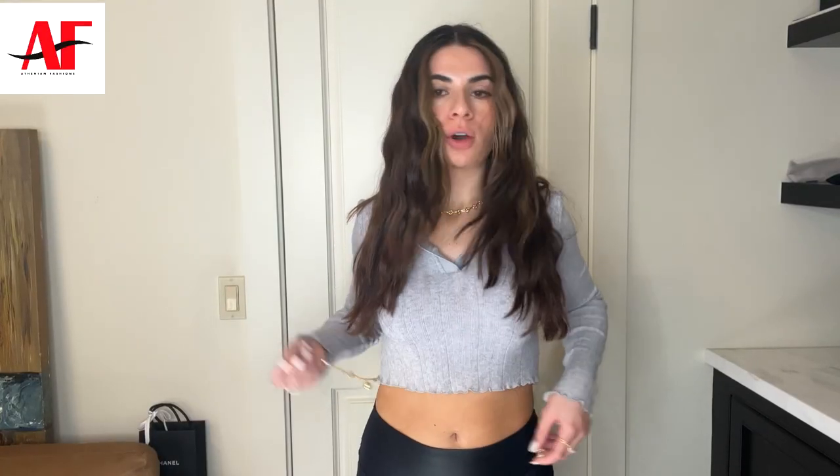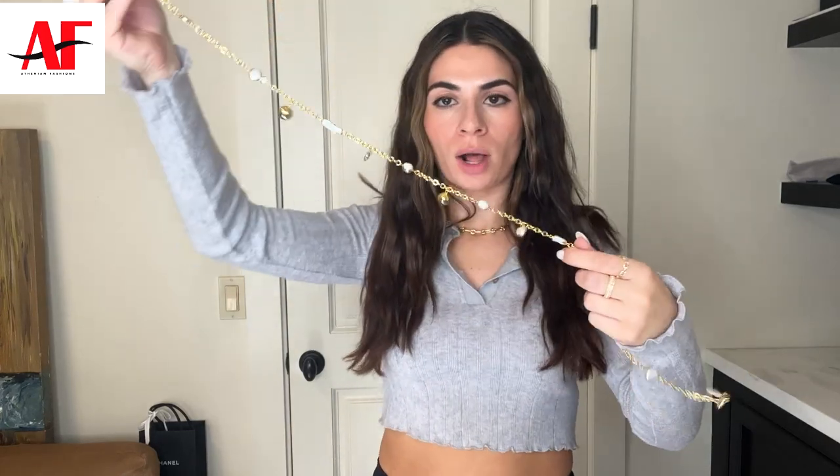In the tutorial process, I even mentioned how you can utilize this piece as a necklace as well, so I wanted to show you guys how that would work. One way to do it is by creating a lariat — you can use the clasp and hook it onto any link of the chain. Maybe go higher since my top is short, like here.